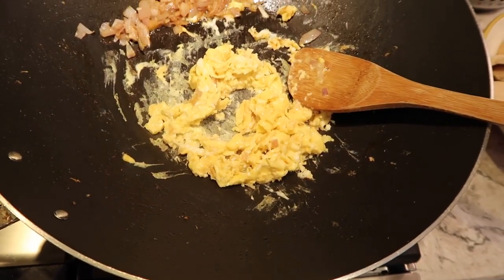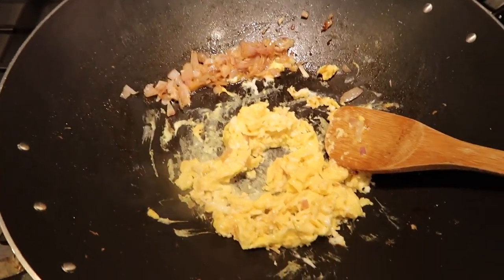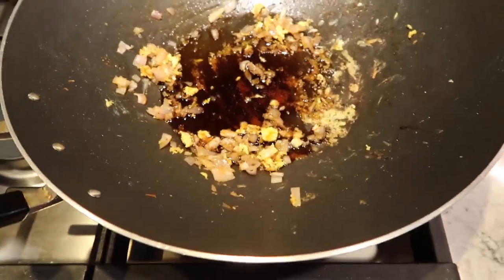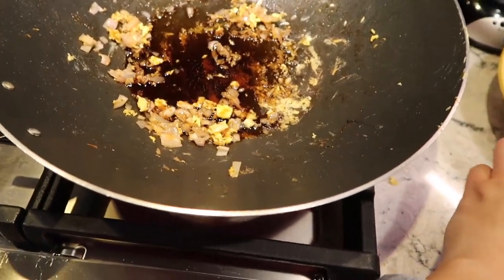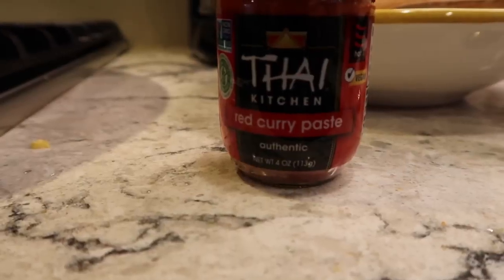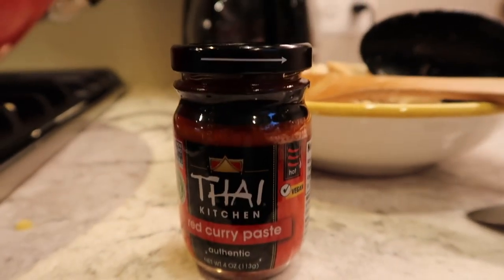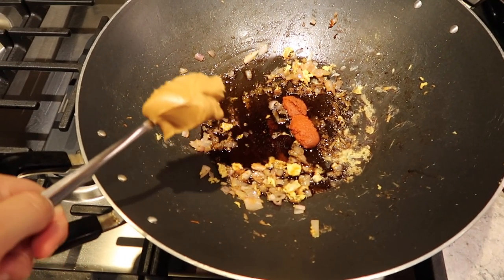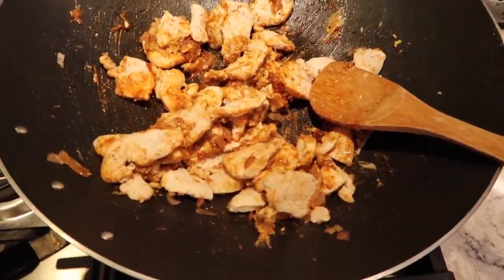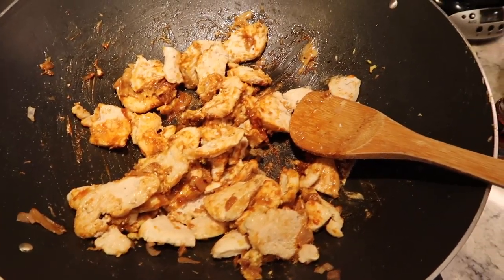I threw the eggs in — I just scrambled two eggs and threw it in here — and I moved the shallots and the ginger over to the side. Don't come for me if that's not what you're supposed to do, but that's how I'm doing it. I threw in soy sauce and now I'm adding some red Thai curry paste. I'll throw in like a teaspoon of that and probably more as we go. Now I'm throwing in peanut butter and mixing everything together. I threw the chicken back in and I'm gonna add some fish sauce and more soy.